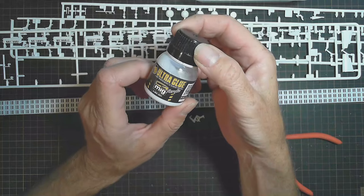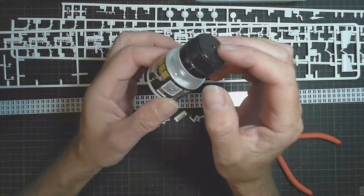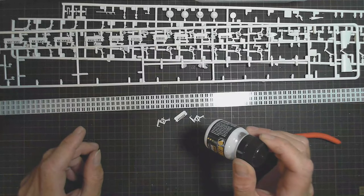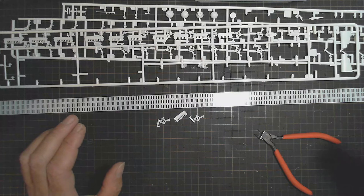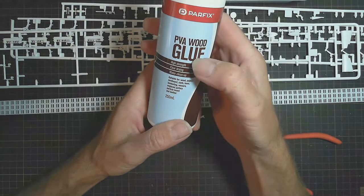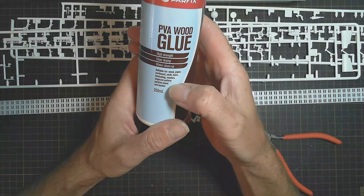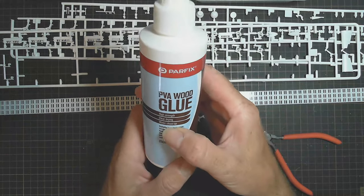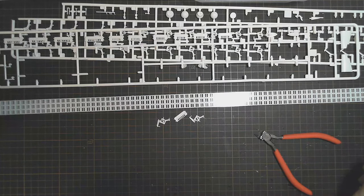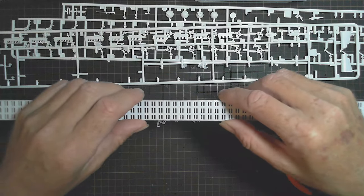I was going to use my MEK Ultra glue — the ultra glue for photo etch and clear parts, which is good for gluing canopies and things because it supposedly dries clear. When I put some on and did a little test spot, it didn't quite dry as clear as I wanted, so I've gone off using that. Instead I'm going to try some PVA wood glue — high strength, clear drying. I've got a little piece of plastic drying as a test piece and if that goes well I'll be able to glue this down.